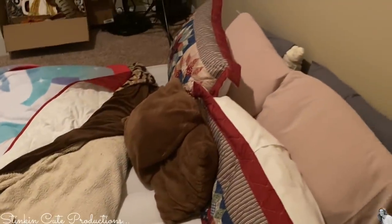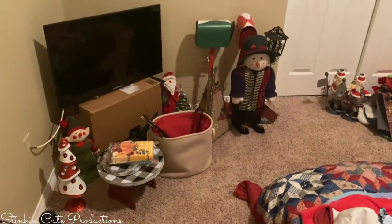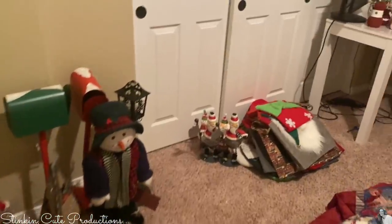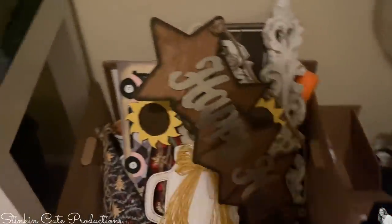Jeff had bought me a storage shed to put all of my holiday decor in, and so as I was in the process of organizing that, I just left my Christmas stuff in here — a TV on the box for Ray. His desk was still up, but it became a catchall for everything. Let's get to what the room looks like now.